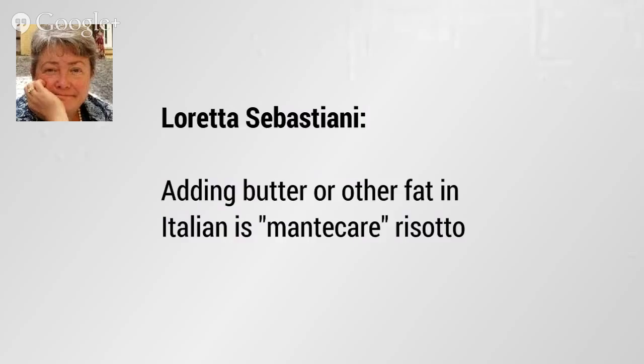Let's show you what it should look like on the plate. It's really hot so it won't hold its shape perfectly, but you'll notice how it's sitting up on the plate — it's not running, not flattening out. It's got some substance to it. That's what you want when you make risotto. Loretta has noted that adding butter or other fat in Italian is called 'mentecare risotto.' Thank you, Loretta — I'm always happy to learn authentic facts about foods that I love.